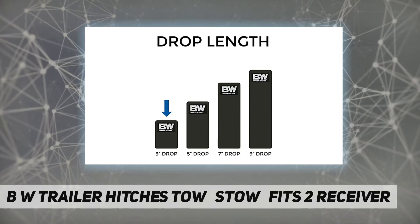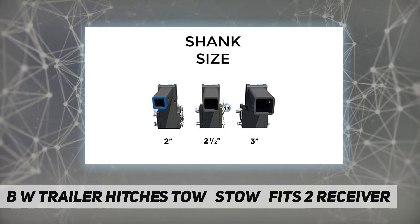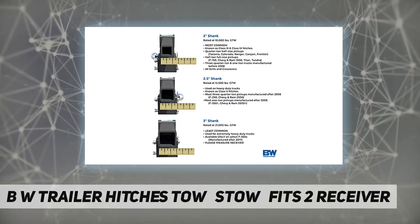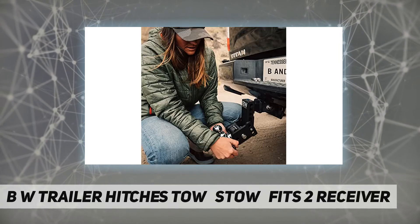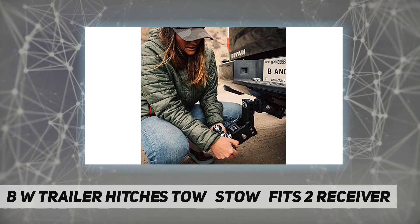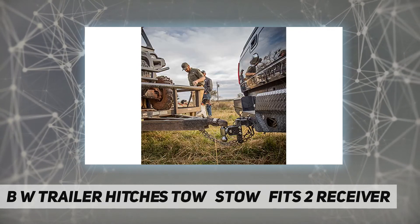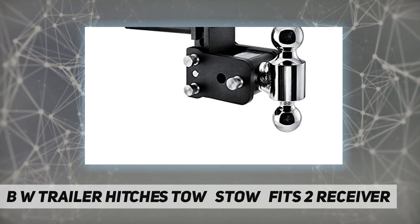Stow it under the vehicle when you're done towing, so you never have to knock your shin or shut the garage door on a hitch again. Multiple ball sizes eliminate the need for multiple ball mounts, adjustable in height for level towing. A two-step finish — e-coat and black powder coat — provides corrosion protection inside and out, and stows under the vehicle when not in use.